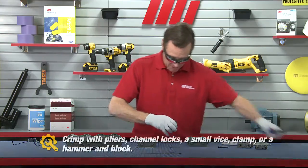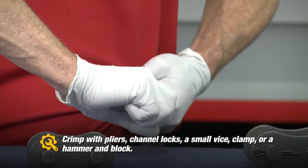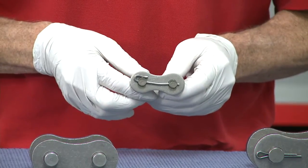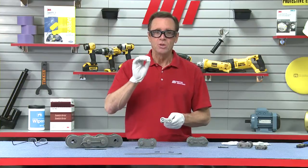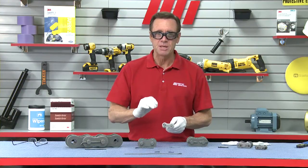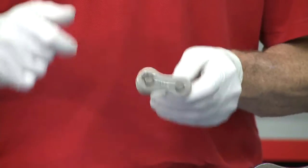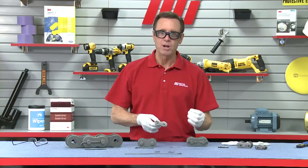I've got the cotter pin all the way in there, and now I am going to crimp it. We're still going this way, and as you can see it goes down a little bit — so my crimp is good to go. You want to make sure you don't strike the cotter directly with anything that's going to damage the piece. You push it all the way in, then use the pliers to bend it. The crimp is necessary to minimize fretting or vibrational wear.